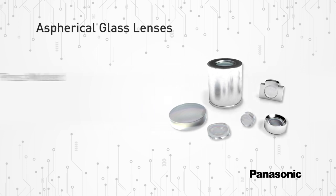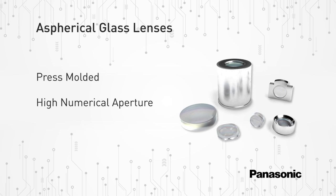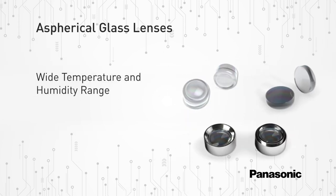Panasonic's new press-molded EYLG series aspherical glass lenses have a high numerical aperture, short focal length for compact size, and wide temperature and humidity ranges for increased reliability and stability.